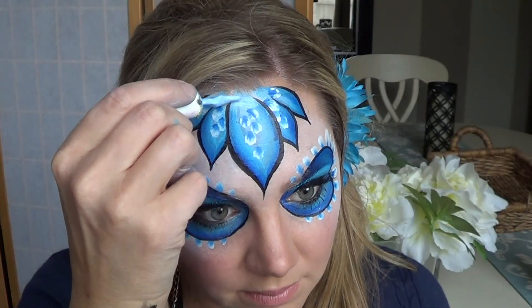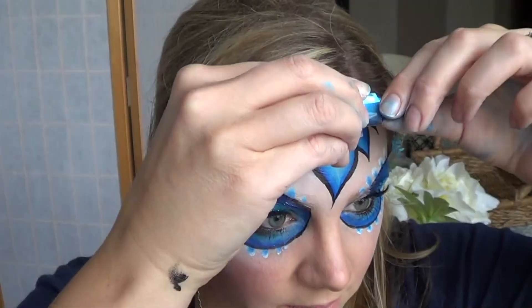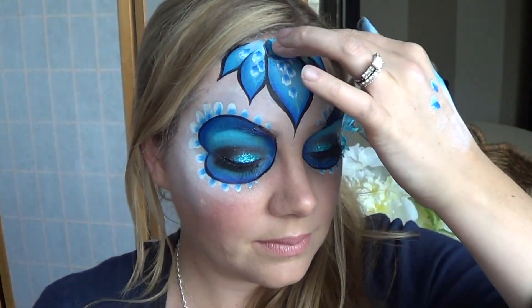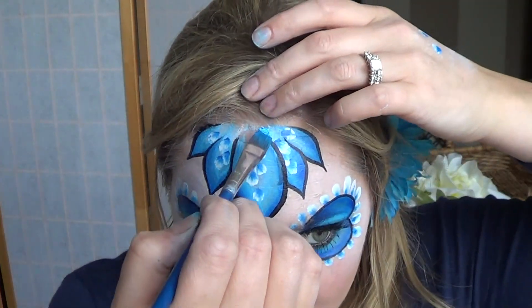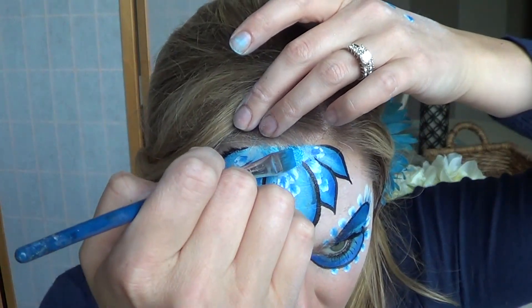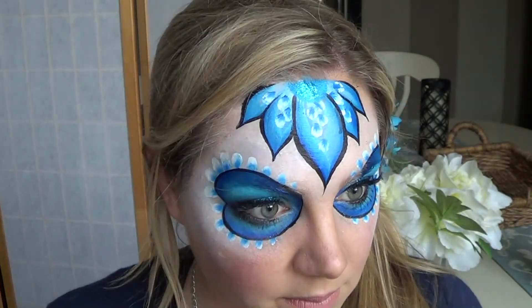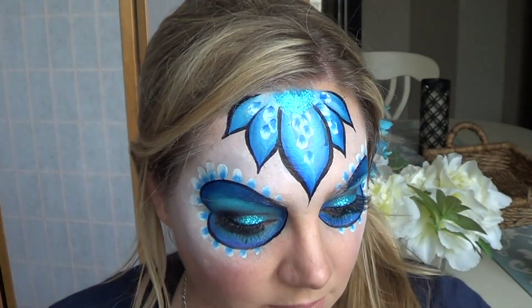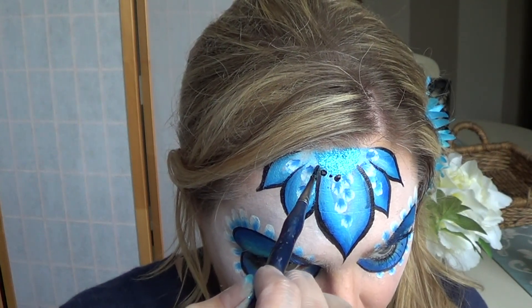I thought it would be pretty to have a jewel at the top of the flower, so I put a jewel there and also in between each of my petals. I put the jewel on, decided it looked kind of ridiculous, and took it off. In its place, I painted a half circle using the pearly bright blue and then covered it with that same metallic light blue glitter. To finish it off, I used dots, making sure to alternate one big and one small.